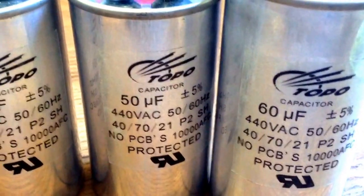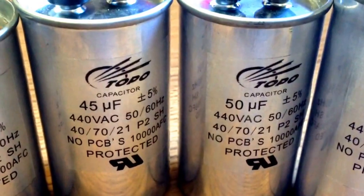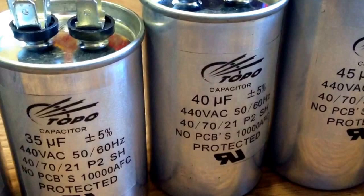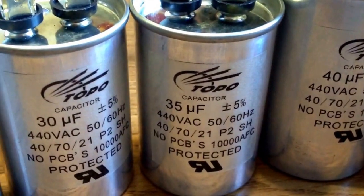Our capacitors have passed the authentication of ISO 9001 International Quality Control System, UL of America, TUV of Germany, CE of Europe, ROHS by Europe, and CQC in China.